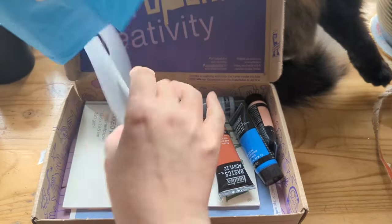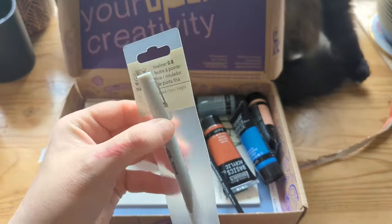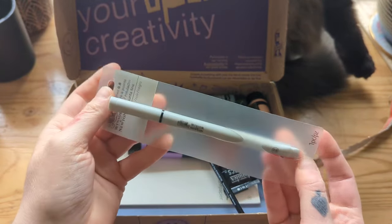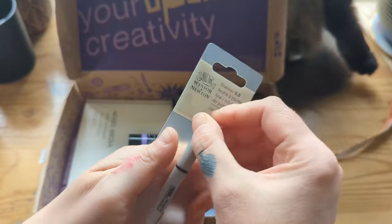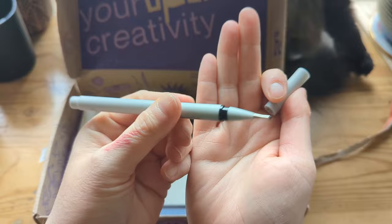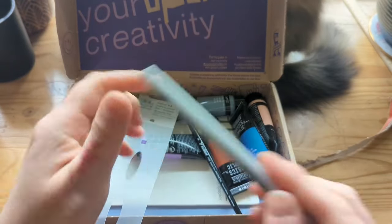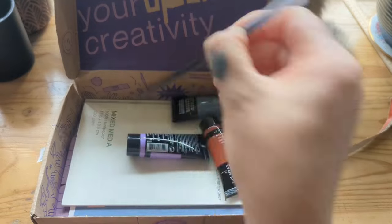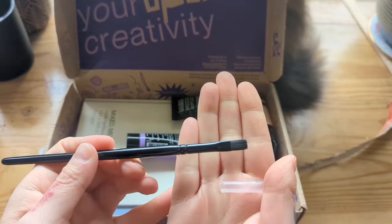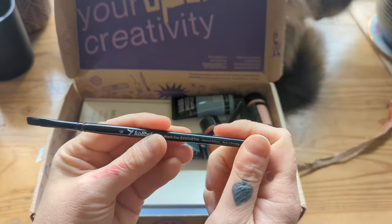We've got paint. A Winsor & Newton fineliner, 0.8 in black. It's so light! And we have a brush — a little flat edged brush, number six.